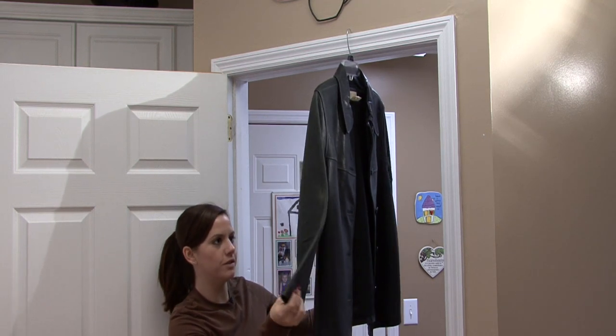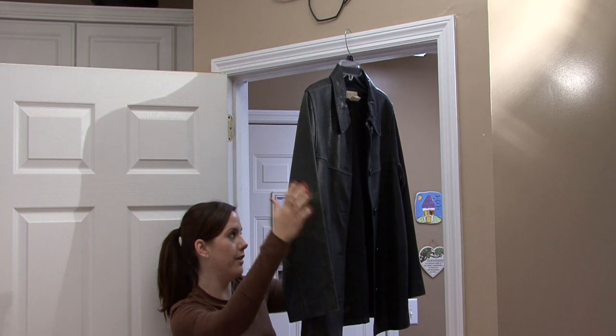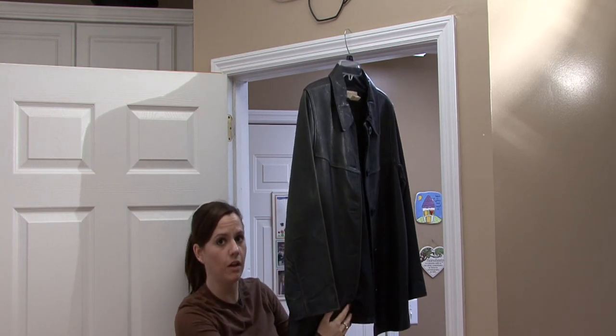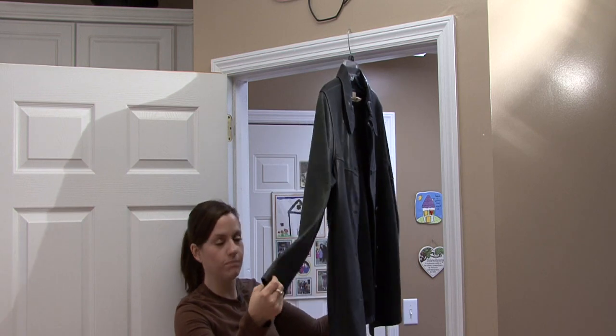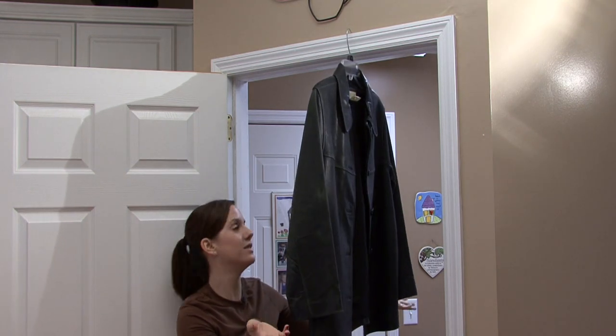the wrinkles should just work their way out by the leather — the weight of itself on the jacket. It should work, the wrinkles should work themselves out.